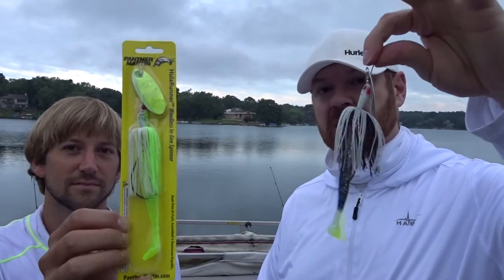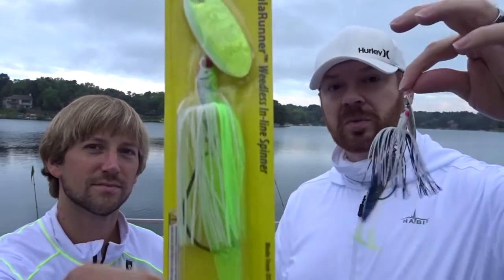Welcome back to the test lake. It's early Saturday morning, we got some overcast playing to our advantage. Looks like the storm just missed us. We're back out here this morning on the test lake, and Todd's back from Wisconsin. We actually got a new lure to try out today — something I've never actually used before. These are the Panther Martin Hula Runners.